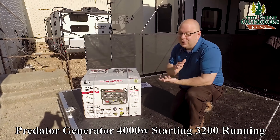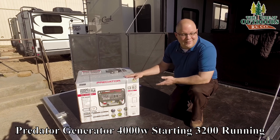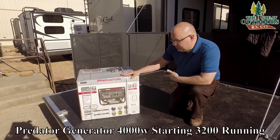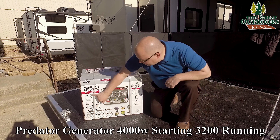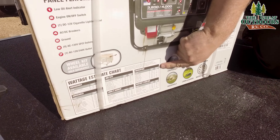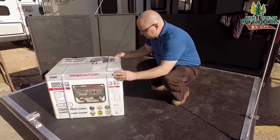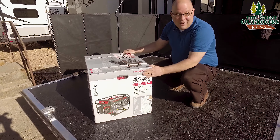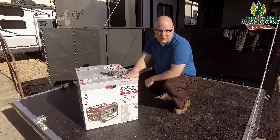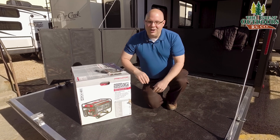This is our first experience with this brand of generator ever — we've never opened one up, so we thought unboxing would be kind of cool. Right here on the box it has all the features listed — that's marketing speak of course — but it does have a wattage estimate chart, which I find pretty interesting. For household items or whatever the case may be, this generator is quite heavy. It shouldn't be surprising since it's a 4000-watt generator, compared to the Briggs and the Yamaha we reviewed previously.